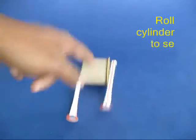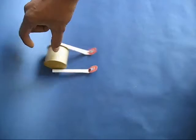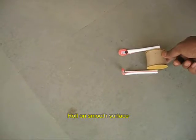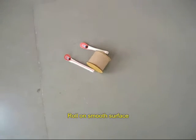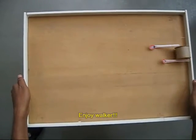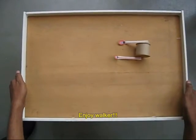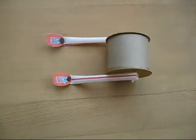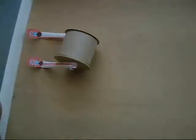Now if you roll the cylinder on an incline, it will come down with the legs moving in a very awkward and very funny manner. You can also roll the cylinder on a smooth floor, or you can just take a small wooden board and lower and raise it to make the cylinder go and see the legs walk.